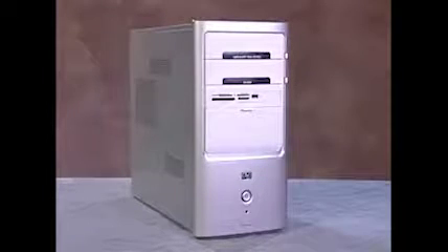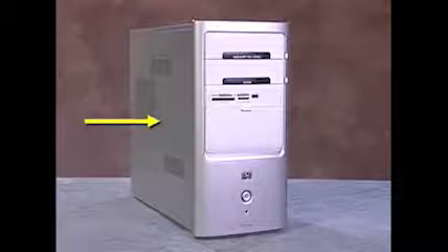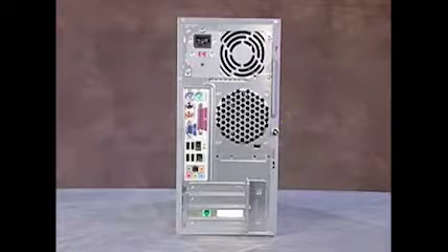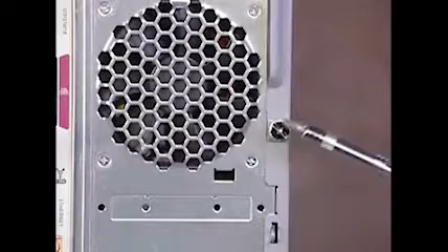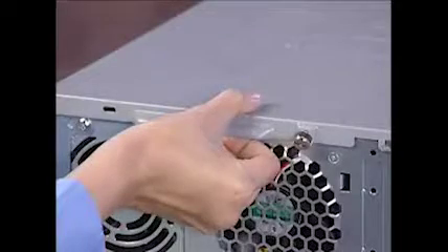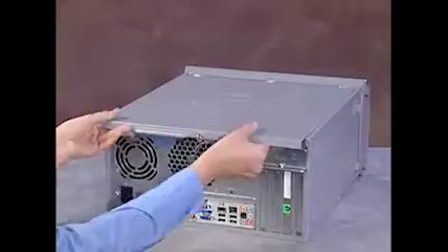To service the system, you'll first need to remove the panel that sits on the right side of the chassis. To remove the right side panel, first loosen the thumb screw that connects the right side panel to the chassis. Next, lay the unit on its side. Grasp the lip on the panel above the thumb screw and pull towards the back of the computer. The panel will come free.